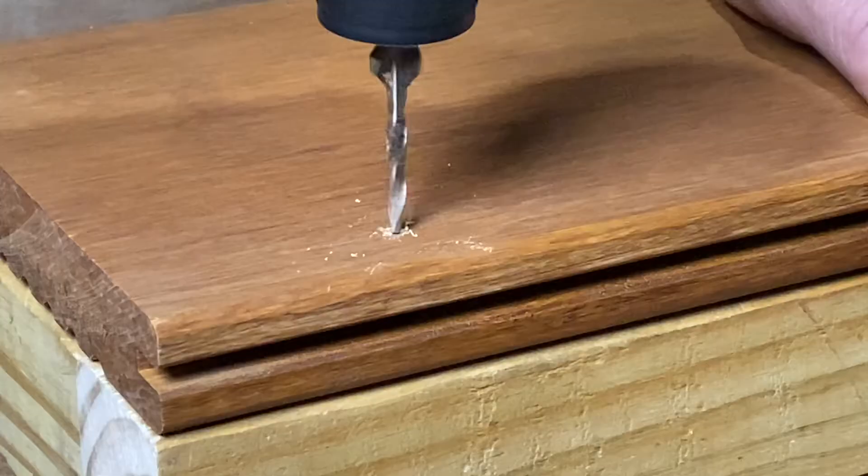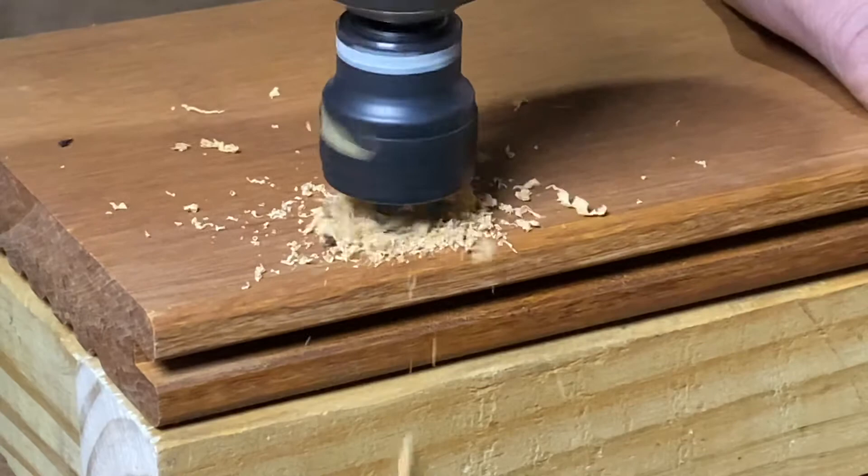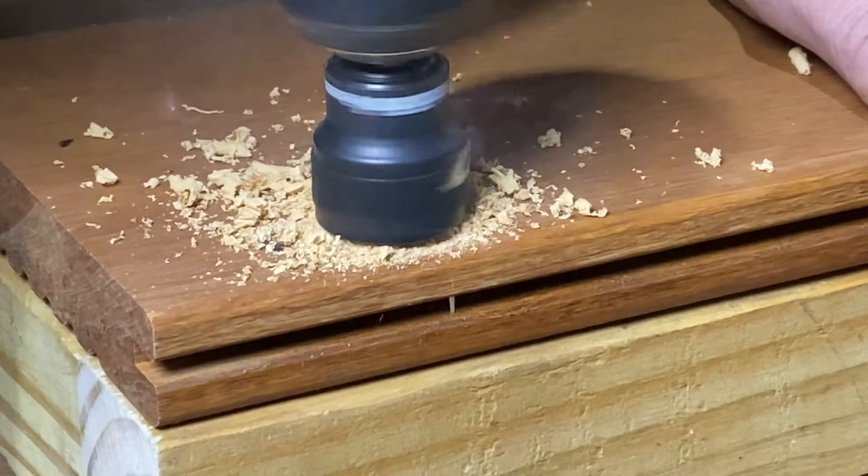When drilling with a ProPlug drill bit, drill slowly and firmly. Do not brush or wobble while drilling or the bit may break. Once the smart bit tool reaches the surface of the decking, make sure to continue drilling for about three seconds.